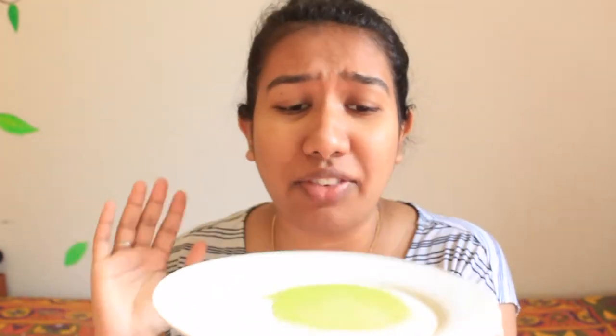Hi guys! This is the step. I am going to cleanse our face. So, I am going to use this cucumber. The cucumber is very effective, especially with oily skin. So, I am going to put the cucumber in the water, apply it, and massage it.